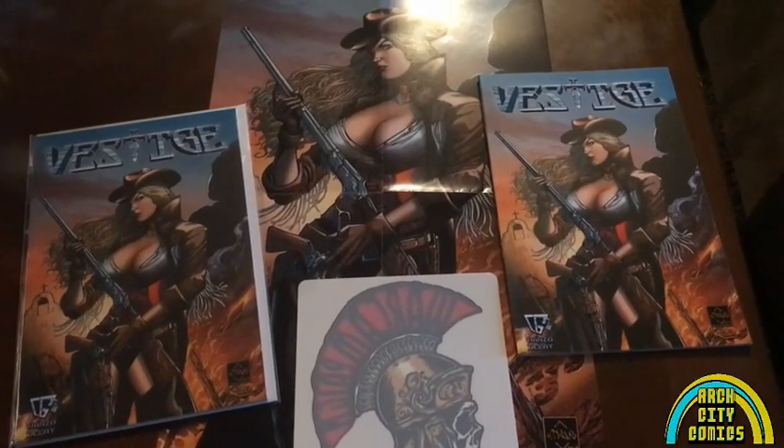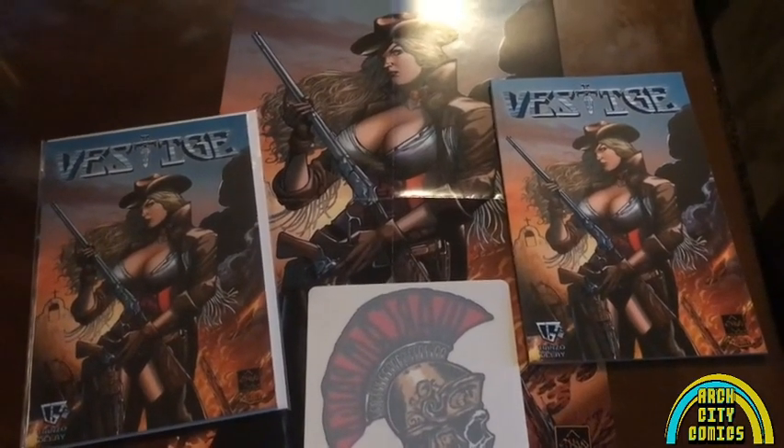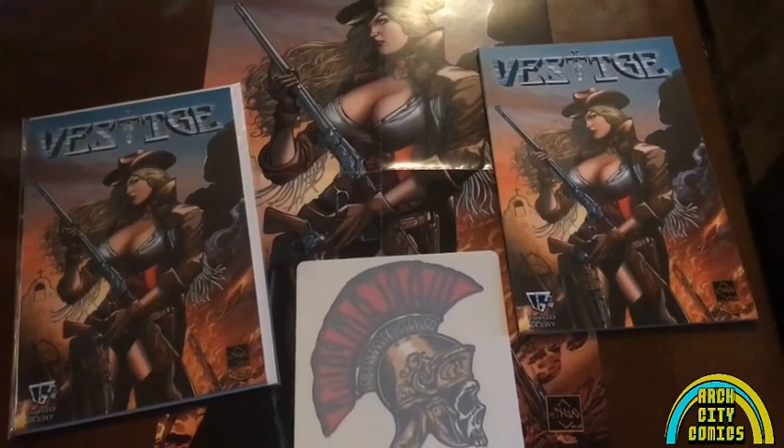Hey all the Archvillains, welcome to the world-famous Art City Comics. I'm Adam Mayef. Today I'm going to be reviewing Vestige No. 1 graphic novel from Gad Hanzo and Donald DeLay.